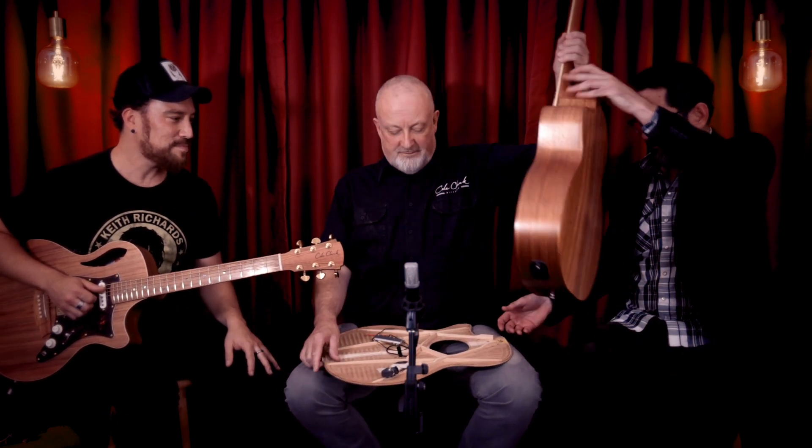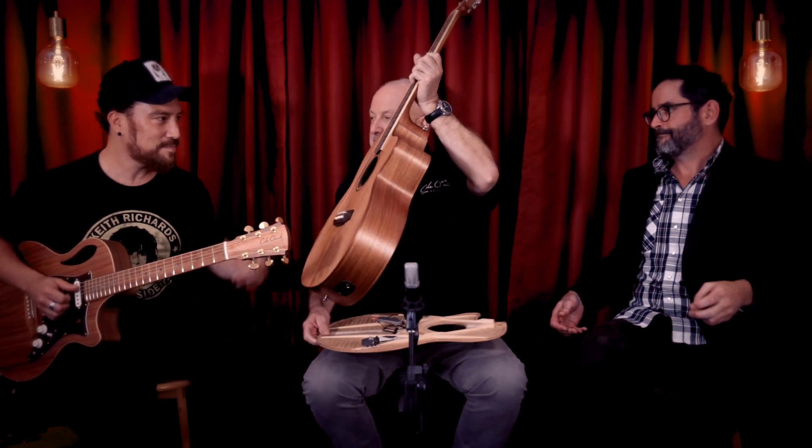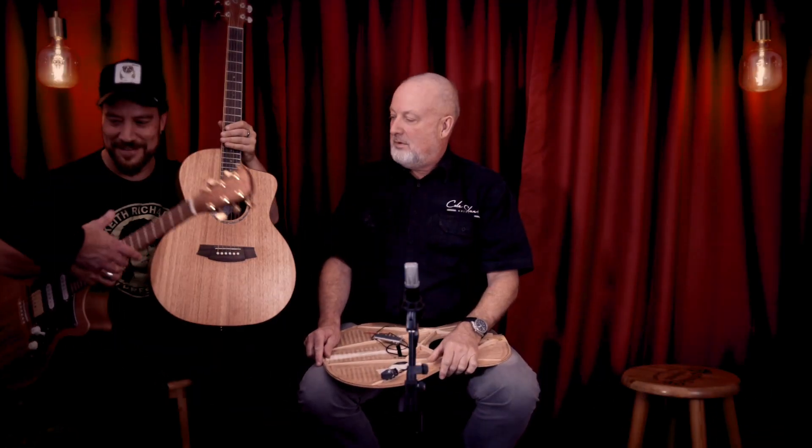On to this next instrument — something new from Cole Clark. So this is controversial: we're making a guitar that's about 40% out of China and about 60% out of Australia. Don't fall off your chairs. We needed to be in that price point of $1,000 to $2,000, and we can't do it from Australia. I don't think anyone can do it from Australia on an all-solid instrument.